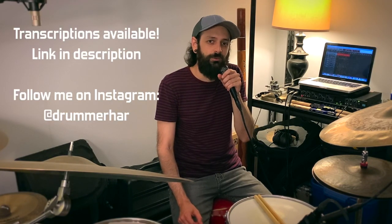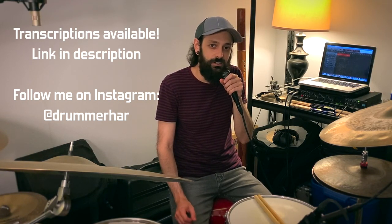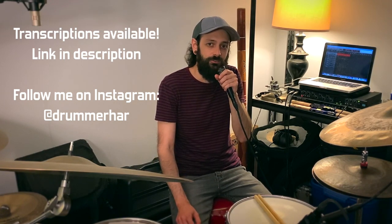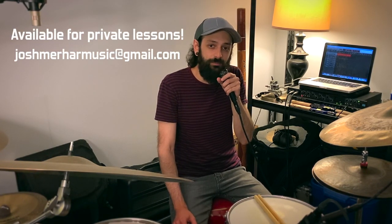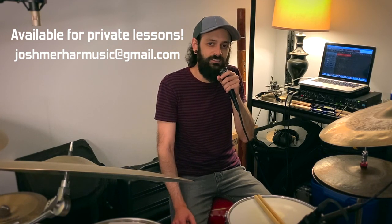If you like what you saw in this video, check out my Patreon page. Your support grants you access to transcriptions for this video, as well as transcriptions for all my other lesson videos. And follow me on Instagram at DrummerHarr to see more videos of my playing. I also teach private lessons both in person and remotely, so if you'd like to study with me one-on-one, send me a message and I'd be happy to set something up. As always, thanks for watching and see you next time.